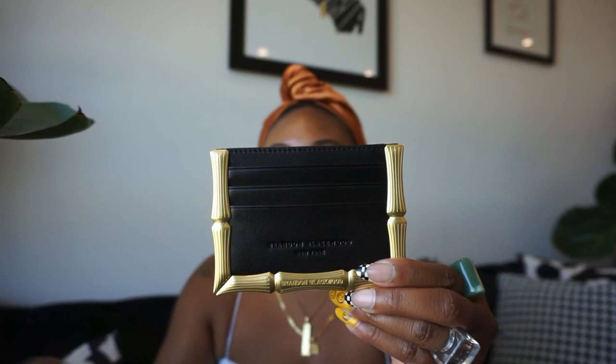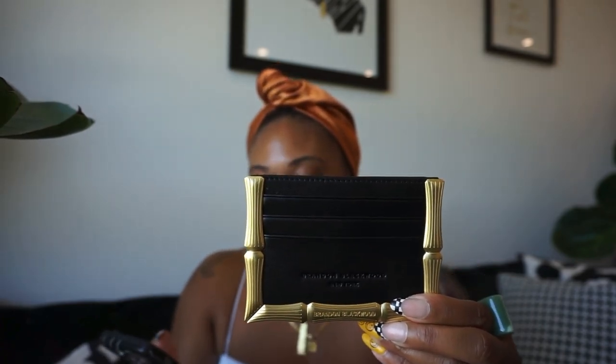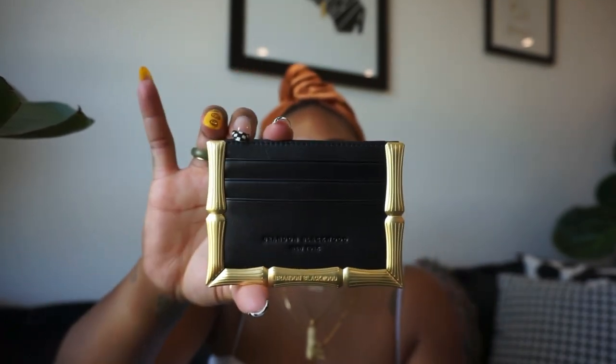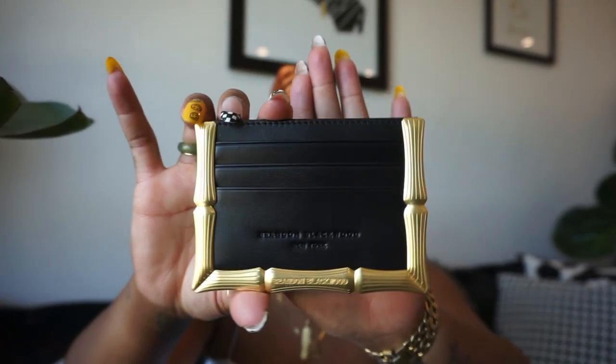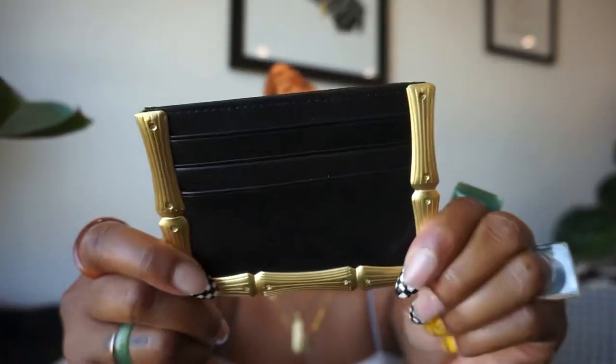The card holder was $100 — not too bad. I just love it. It's super sturdy, really good quality. I'm excited about that. Okay, so we got the card holder down.